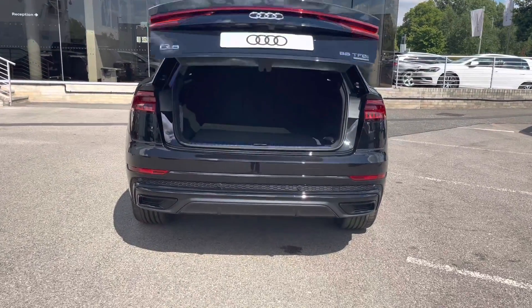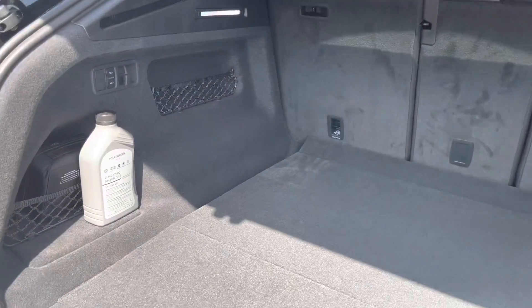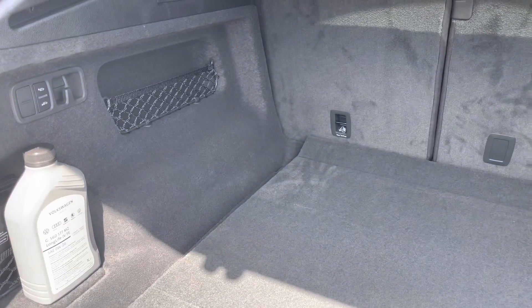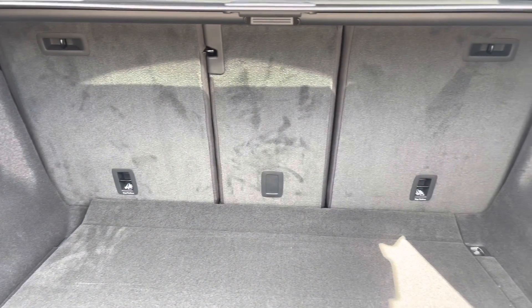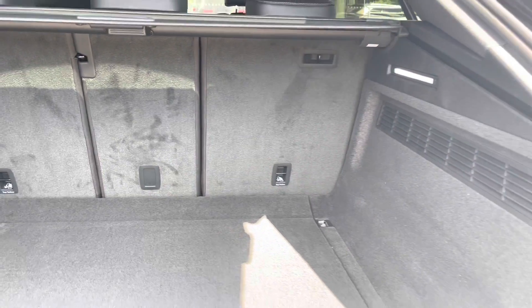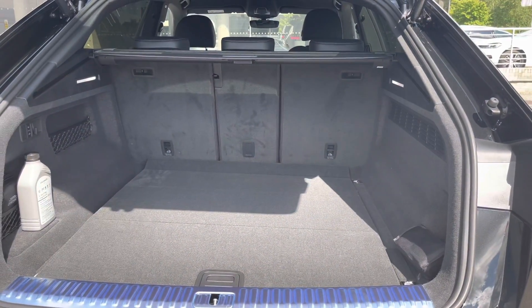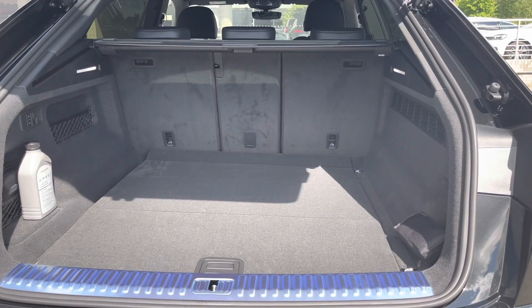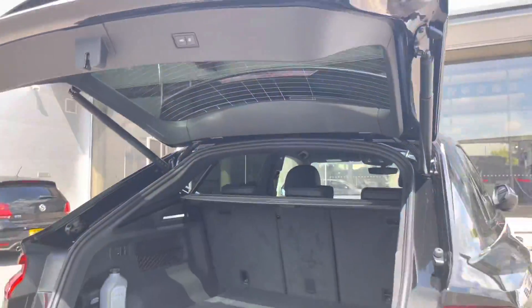A double click then for the boot opening. As you can see it is extremely spacious with lots of room to fit luggage and shopping, and the rear seats also fold into three separate positions which allows for extra room if needs be. Push button boot closing then.